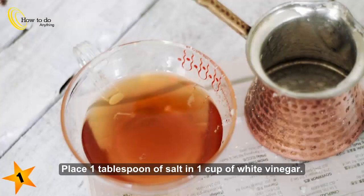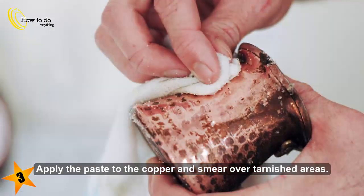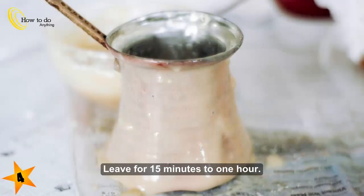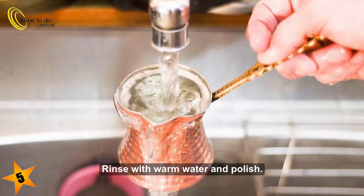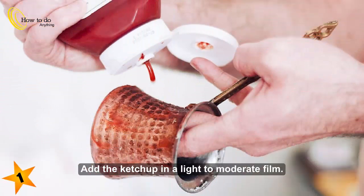Method 5: Salt, vinegar, and flour. Step 1: Place 1 tablespoon of salt in 1 cup of white vinegar. Step 2: Make a paste by adding flour gradually, mix together well. Step 3: Apply the paste to the copper and smear over tarnished areas. Step 4: Leave for 15 minutes to 1 hour. Step 5: Rinse with warm water and polish.